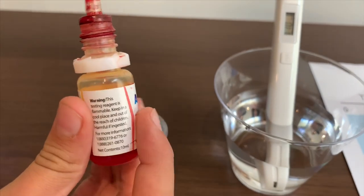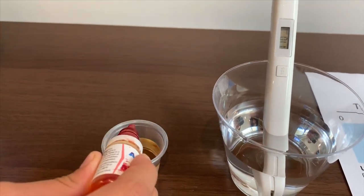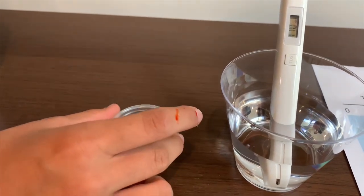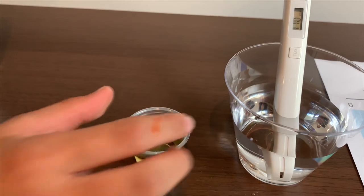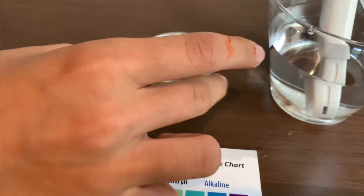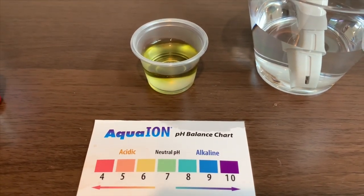Let's test the pH level, two drops on it. That is 6.5.